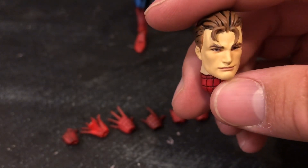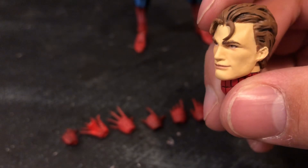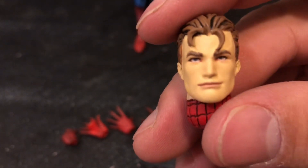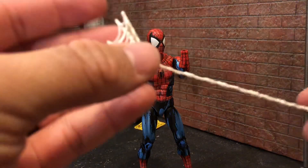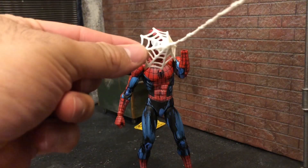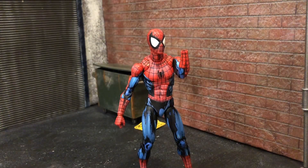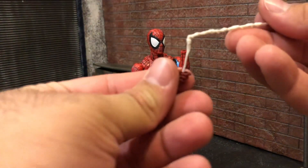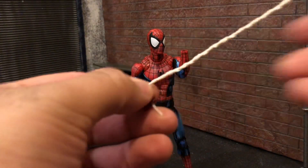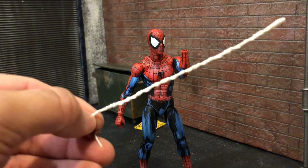To me this doesn't look great — it looks a little weird. It's their interpretation of Peter Parker. I honestly like the Marvel Legends head sculpt better than this, don't really care for it a whole lot. He does come with a number of web accessories, including one that goes right over your face — kind of cool — and a longer web swinging accessory.